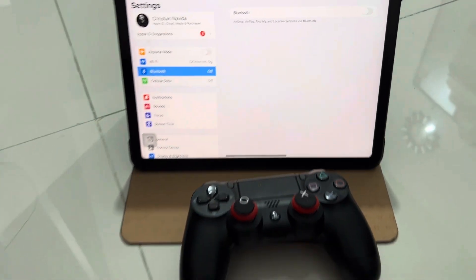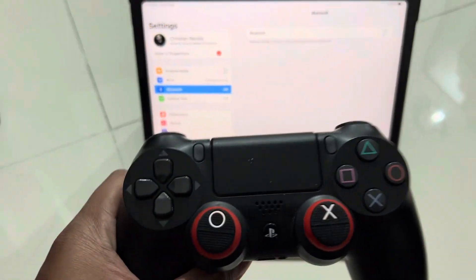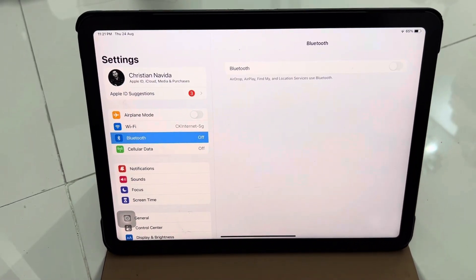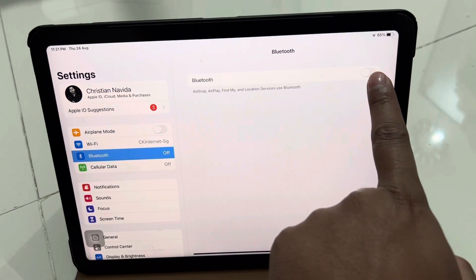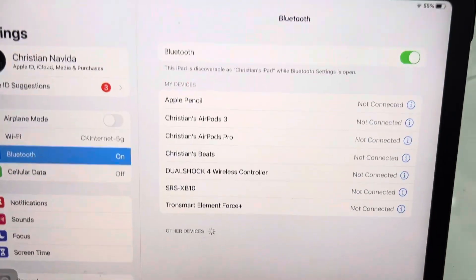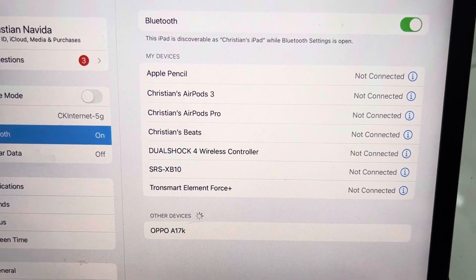Hello guys, I will teach you how to connect the PS4 controller to your iPad. First, you just need to open your Bluetooth and make sure you are connected with the DualShock 4 wireless controller.